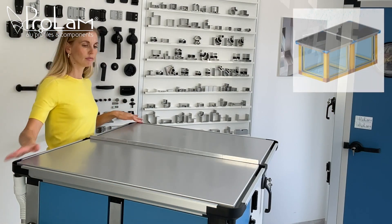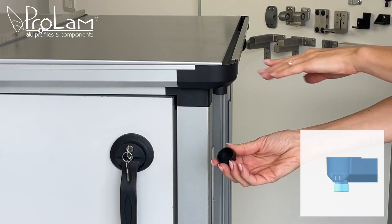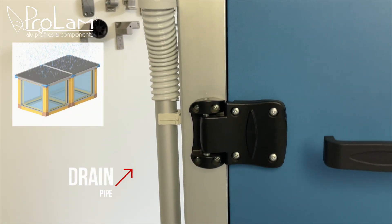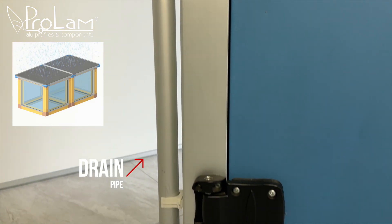Once that's done, we decide where the water should drain. In this unit, each corner has a hole with a cap, so you can choose the best spot. On the chosen side, simply connect the drain pipe, included in the kit.